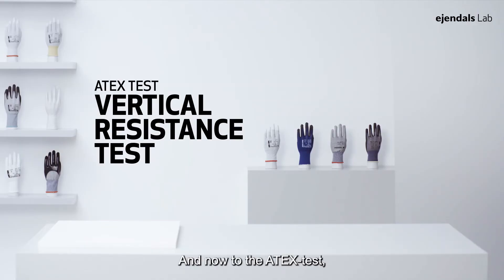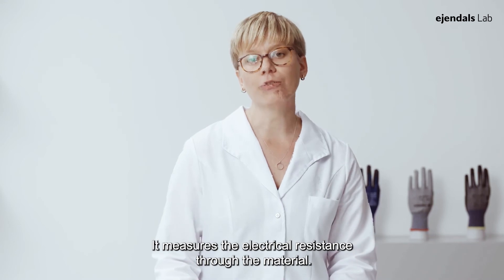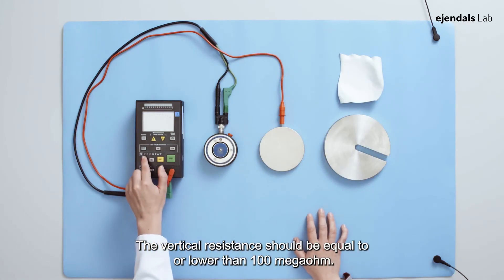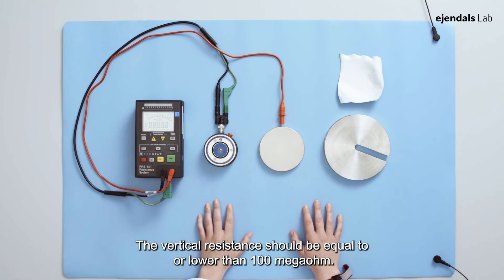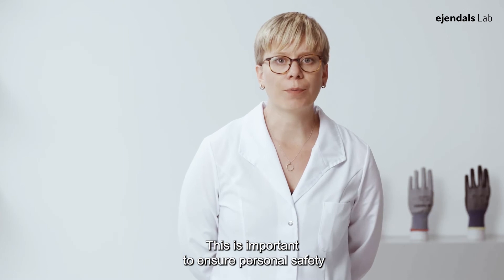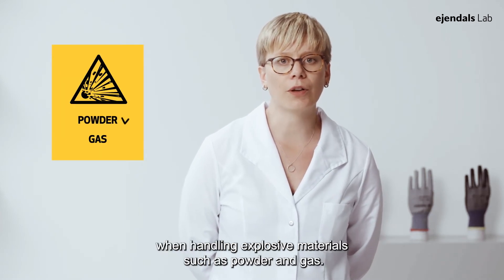And now to the ATEX test. The method is called the vertical resistance test. It measures the electrical resistance through the material. The vertical resistance should be equal to or lower than 100 Mega Ohm. This is important to ensure personal safety when handling explosive materials such as powder and gas.